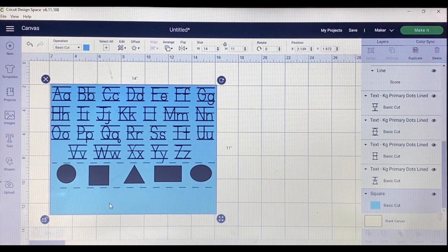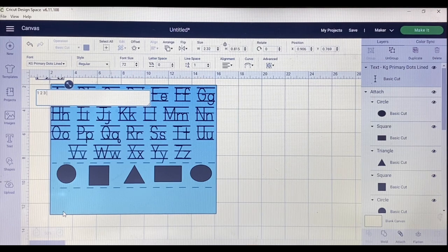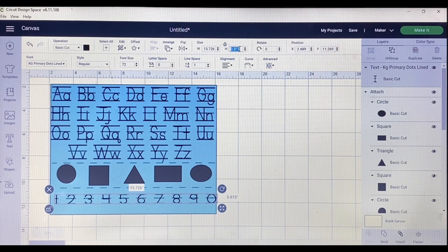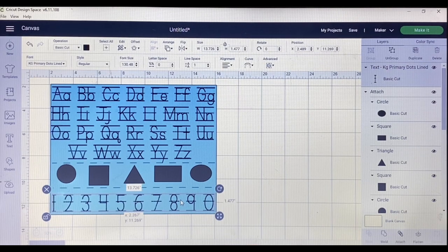The last thing I do is go back to my text — still on KG Primary Dots — and type in the numbers. I resize it: unlock the dimensions, change the width to 13.726 and the height to 1.477. I like the way this looks.